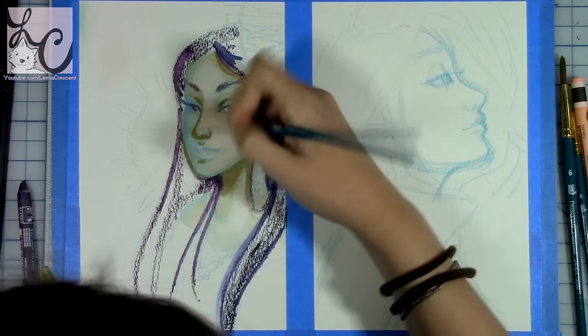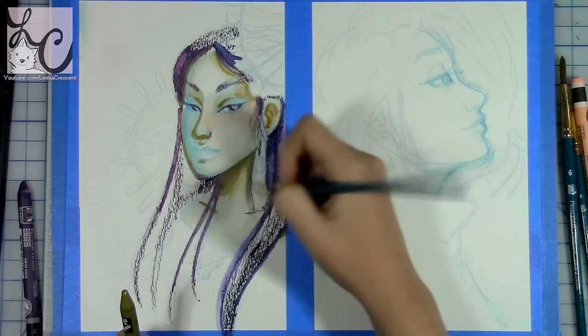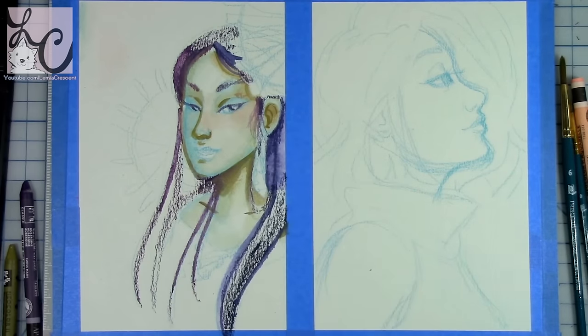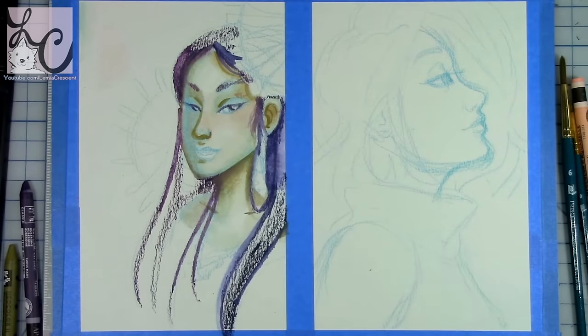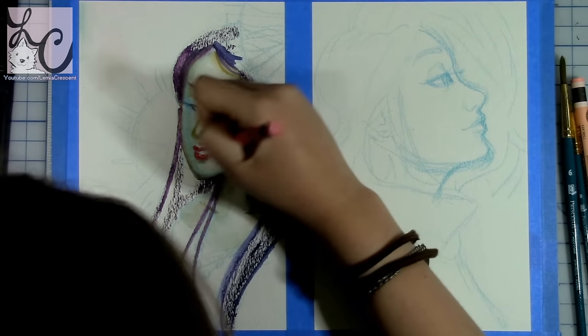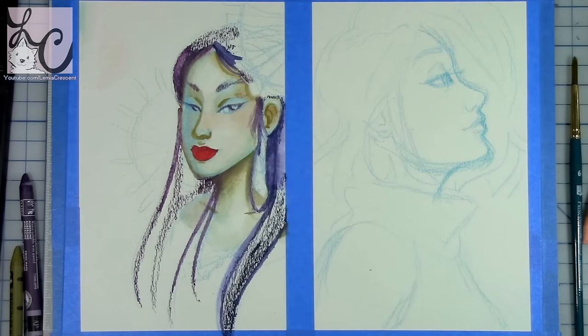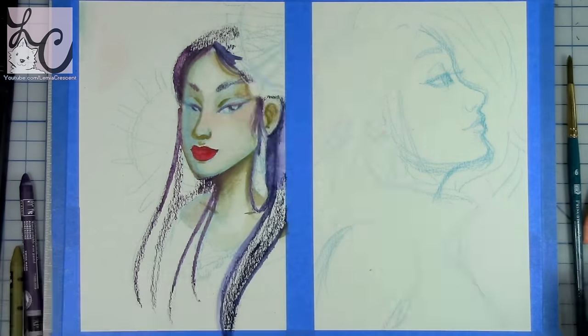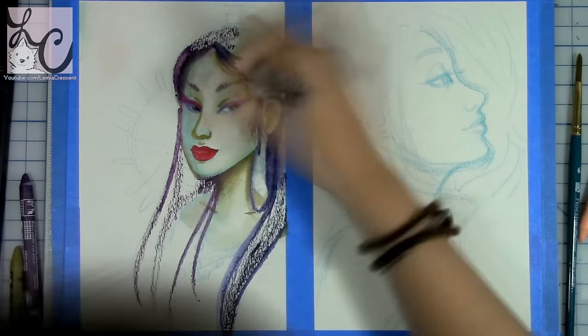I also tried putting the crayon down first and then painting with water on top of it. I mostly did this for the background — so when you're looking at the green in the background, you can really see that the texture stays behind. You get a nice wash on there, but you also get some of that original texture from the crayon itself.